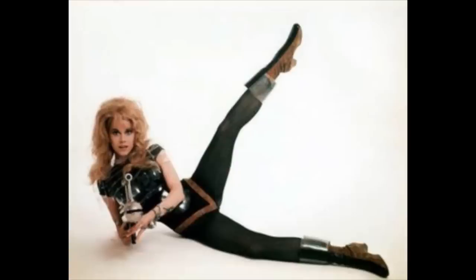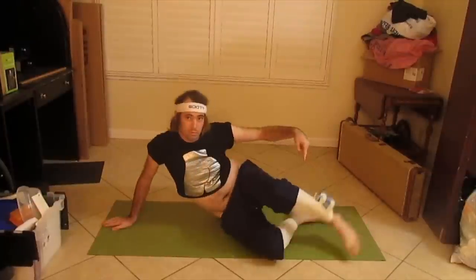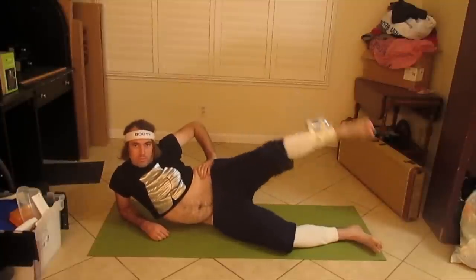Next, we have the Jane Fonda. You will need a can of any kind attached to your ankle for extra resistance.